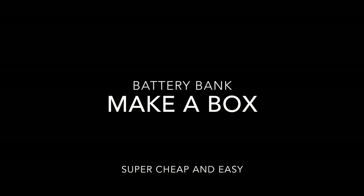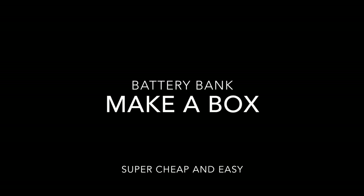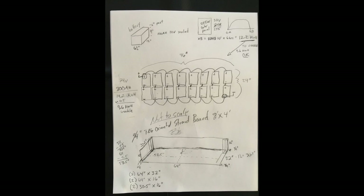Hello, today I'm going to show you how I made a box for my battery bank, very cheaply and easily. It starts off with a plan, a little pencil and paper, sketch up what we're going to do, and then make sure the dimensions are all going to work and fit.